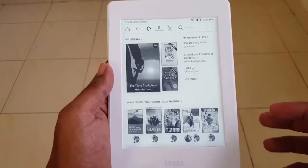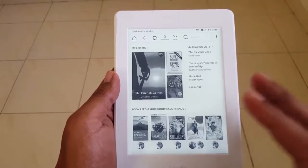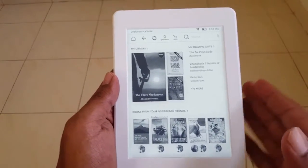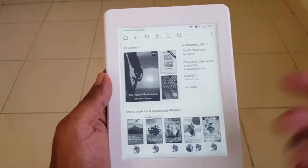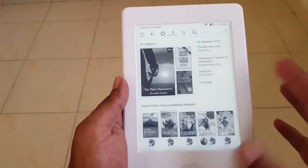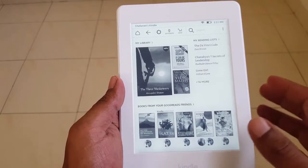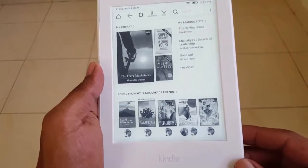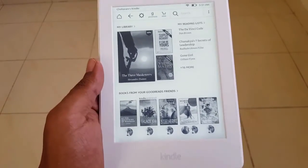I do not find anything particularly negative about this Kindle except the absence of an adaptive light sensor, but considering its price of just 10,999 it's pretty much worth it. The next version, the Kindle Voyage, is priced at 16,500 and has those additional features — so you end up saving around 5,500. If you're looking for excellent battery life and an excellent 300 pixels per inch screen with backlight support, this is one of the best Kindles available. With this I conclude my review of the Amazon Kindle Paperwhite 7th generation — see you in the next video, bye bye.